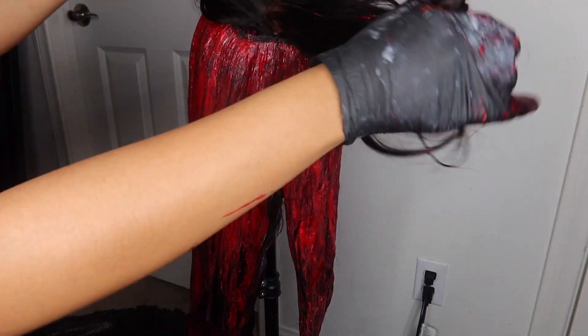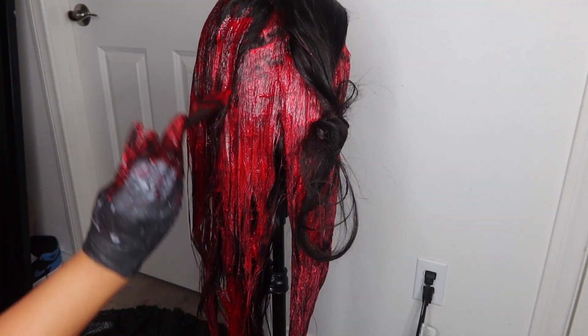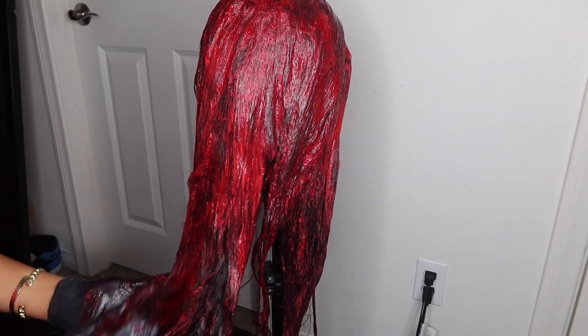Around this part I started realizing that I was not gonna have enough dye to completely saturate the hair as it should be. So I literally just started making it work, focusing the rest of the dye on top of the hair since it was going to be in the front. I really focused on the closure, and then I let it sit for an hour.